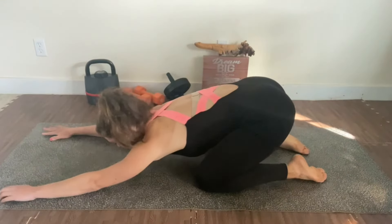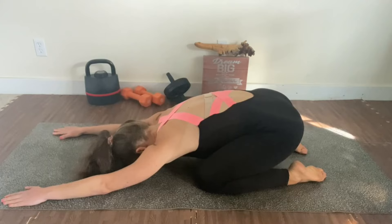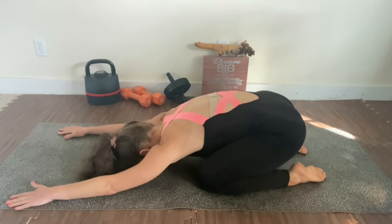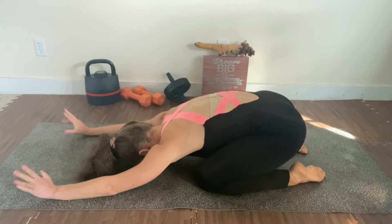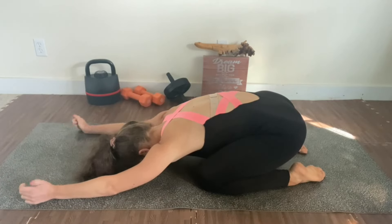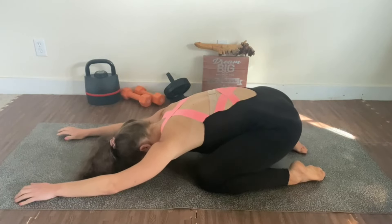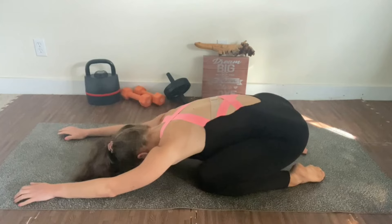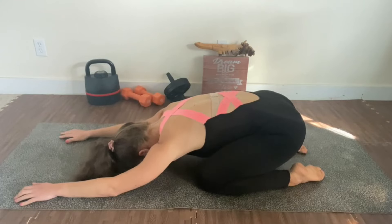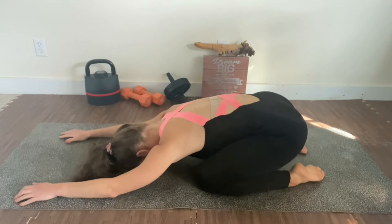From here I'm going to move to my child pose. In child pose I'm focusing on pressing down to the mat, which engages the shoulders, lats, and back muscles. I also like to wiggle my fingers a little. Really try to focus on some breathing — nice inhale and exhale — and set the intention for the day. Decide how you want your day to be, because if you decide it's going to be amazing, it will be.